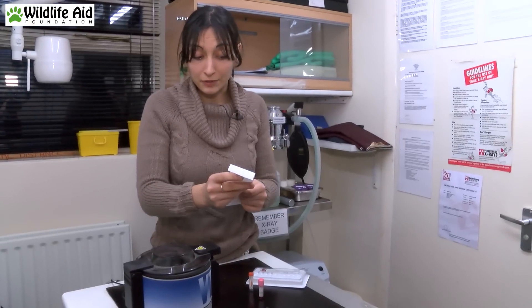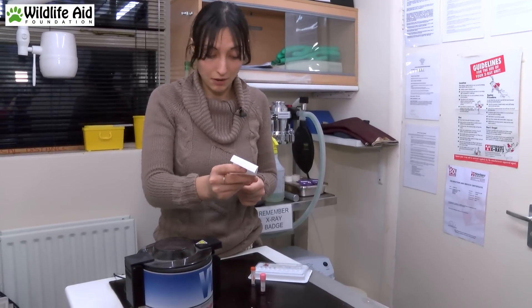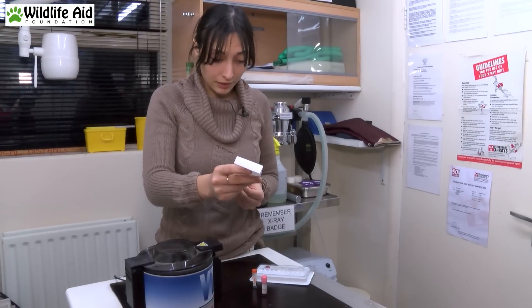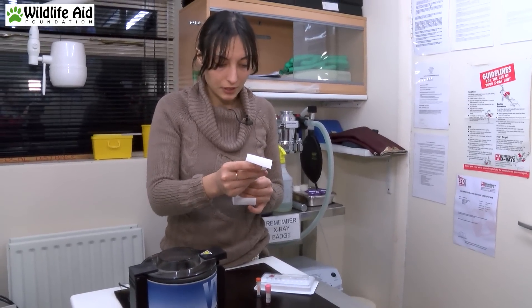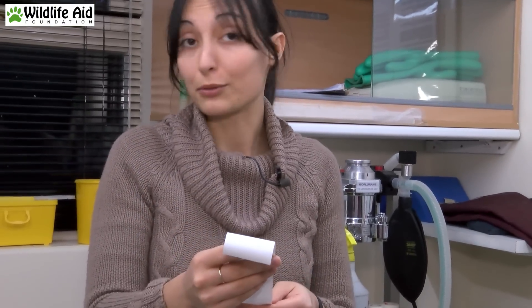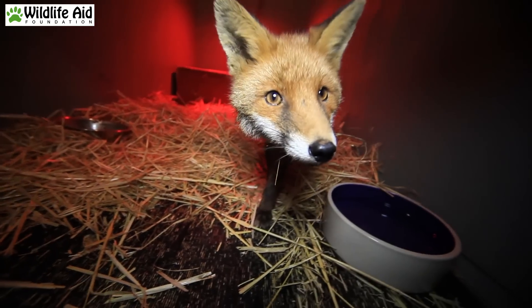Everything seems fine so far. Possibly mild dehydration, but nothing to be concerned about, especially because she's now eating and drinking fine. Kidneys seem fine, liver seems fine, so happy with the results. We're also going to do a blood smear just to confirm the results of the machine, but so far it looks really good. The last part of the fox's treatment today is just to give her her antibiotics, which she gets in her food.